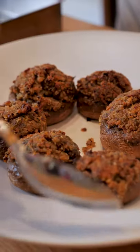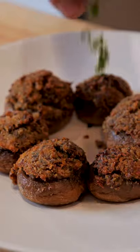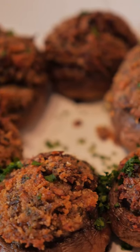Now these are going to go into a 400 degree oven for about half an hour. Look at these mushrooms — we're going to finish them with some fresh chopped parsley. And bon appétit.